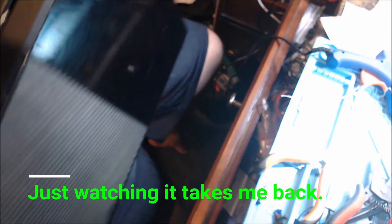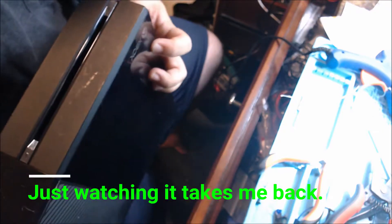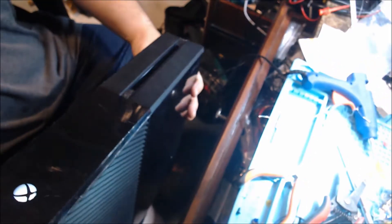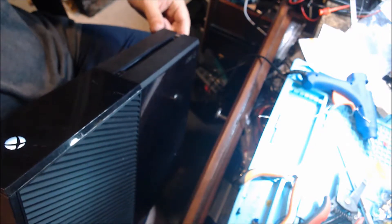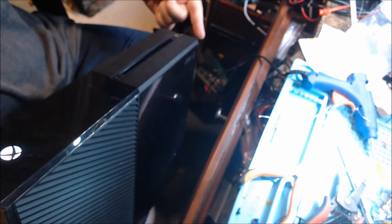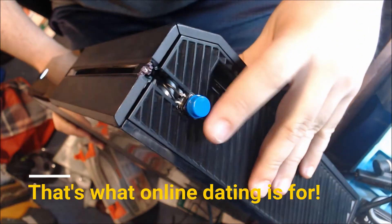Now we're gonna see if it turns on. For this last clip I'm leaving on the original audio because I want you to see that it actually turns on and then we're going to test out the sync function. When I push this blue button we should see the logo flash so it can find any controllers. It's a very loud button but it works — and I guess that's all I'm asking for. I'll probably never sell this thing because it's really not that attractive, but I've seen crazier things happen.